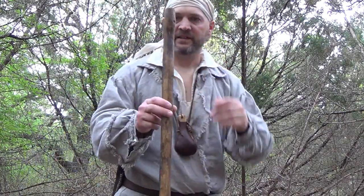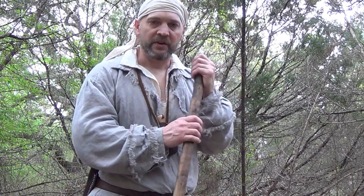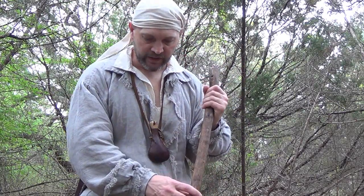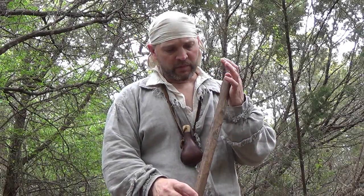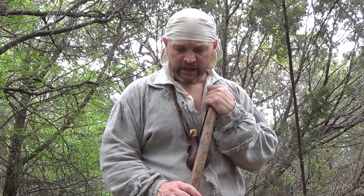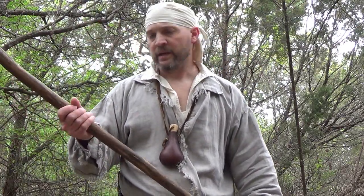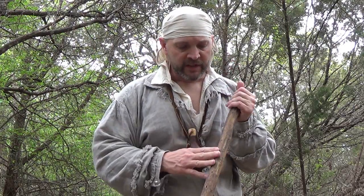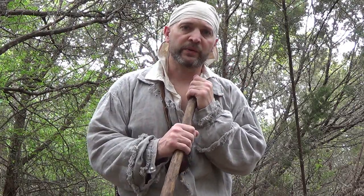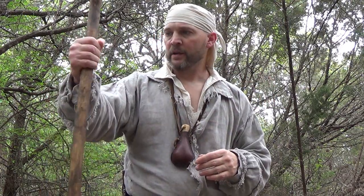Now I know y'all may see this and say, "Dale, you're crazy, that looks nothing like cedar." Well, that's because I put a stain on it to give it a more weathered and rustic look, but I guarantee you underneath this stain it is indeed cedar. Cedar itself is practically rot resistant, and being a solid wood, it is also very light. The grain of cedar is soft enough that it is not going to kill the edge of your blade while carving it. All those things in my opinion make cedar a good candidate for a walking stick.